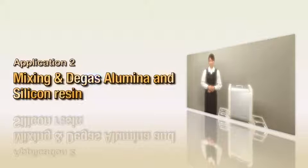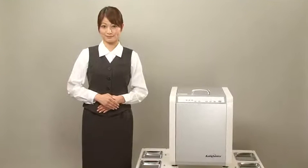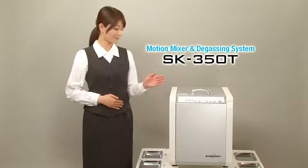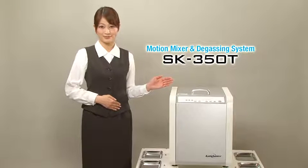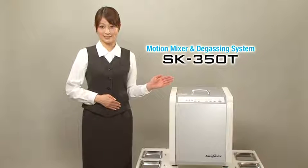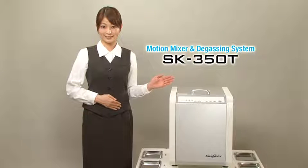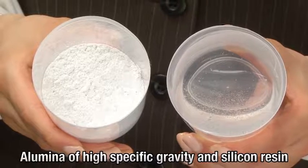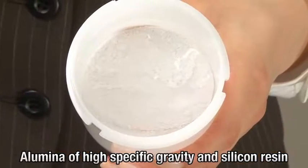Mixing and degassing alumina and silicon resin. Next, we will use the SK350T in step mode in order to mix powder and resin into a paste and degass the material. First, we prepare the materials — we are using alumina of high specific gravity and silicon resin.